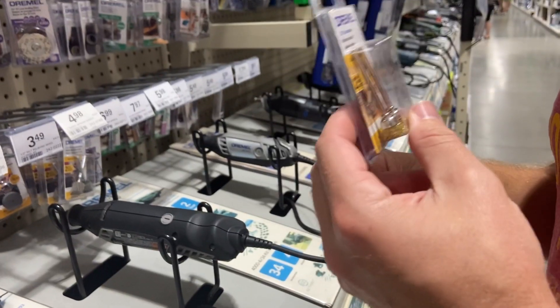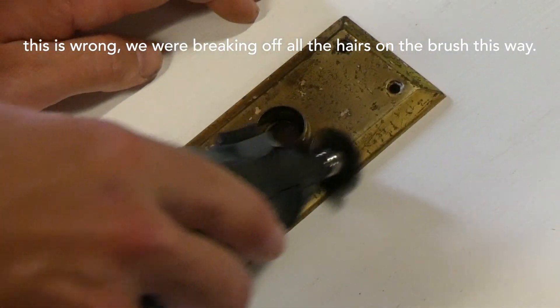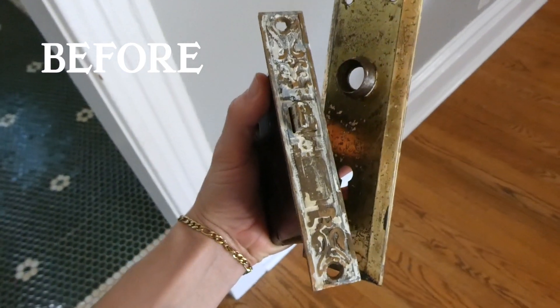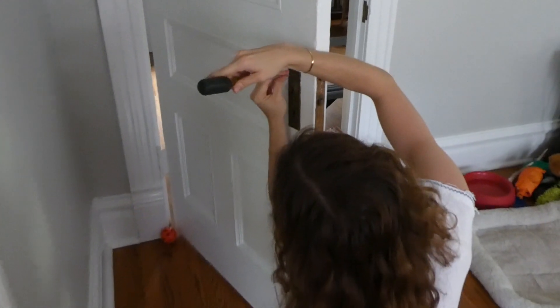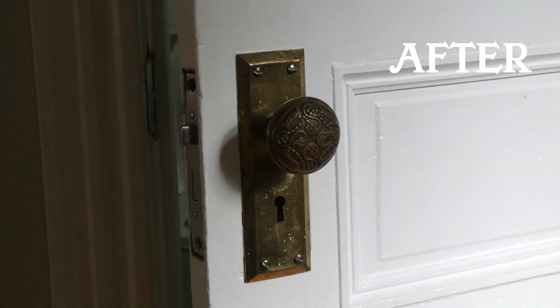So we hemmed and hawed a bit over what Dremel to get. We ended up just getting the Menards brand Dremel because it was like $20. We thought it sucked at first, but we were just totally using it the wrong way. When we used it the right way, it was completely fine, and we polished everything up with some polishing solution and they looked really good. And here's me putting the plates back in the doors — so satisfying. That is our little recent fixes to Willie's Victorian home.